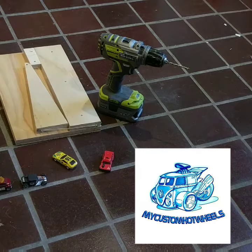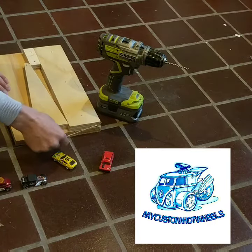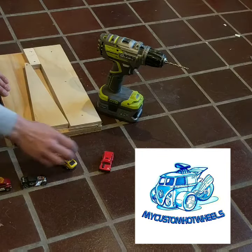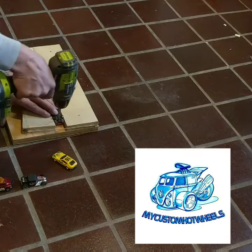Just random bits of wood and some nails. The key here is basically I've got a nail here and a nail here and a rubber band, so it means it's adjustable and it holds snap shut. I can place my car in and it will snap shut, and now I can confidently drill my car.